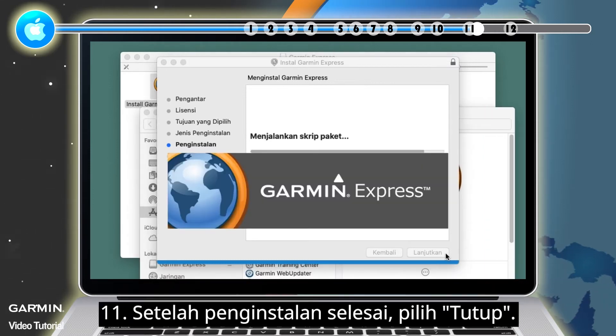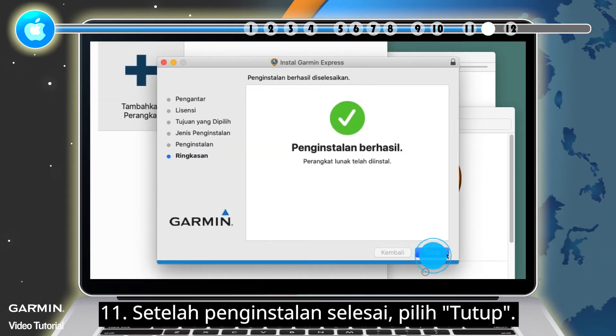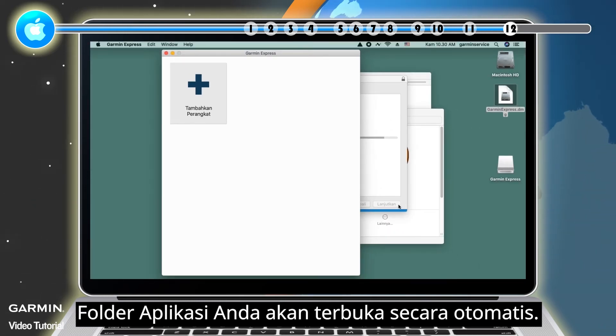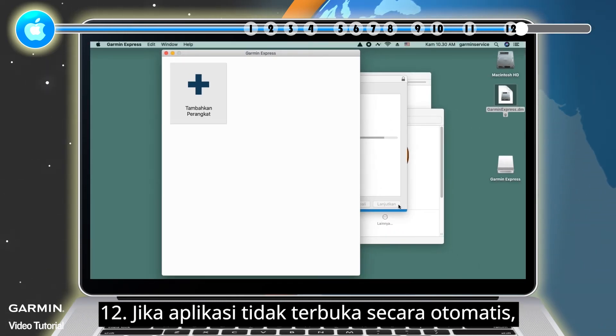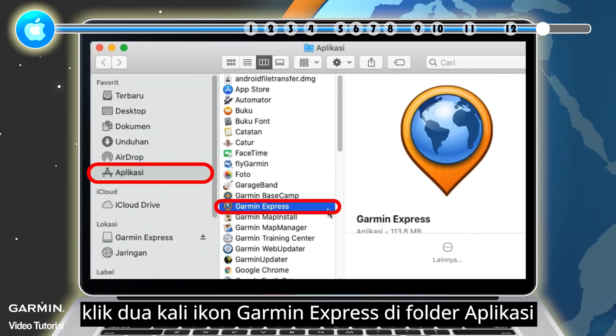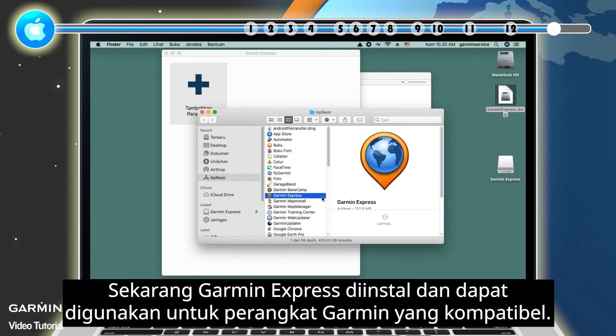11. Once the installation is complete, select Close. Your Applications folder will automatically open. 12. If the application does not open automatically, double-click on the Garmin Express icon in the Applications folder. Now Garmin Express is installed and can be used for compatible Garmin devices.